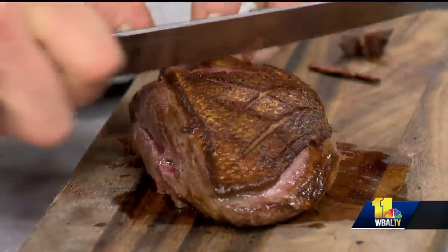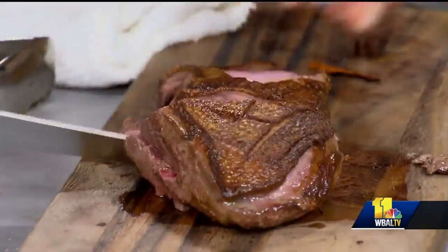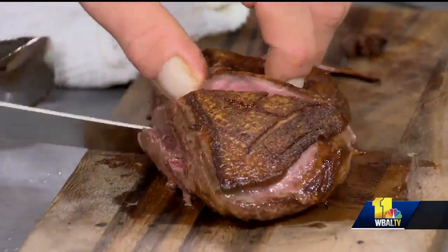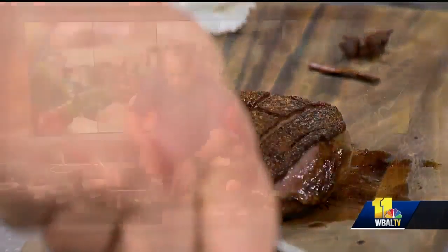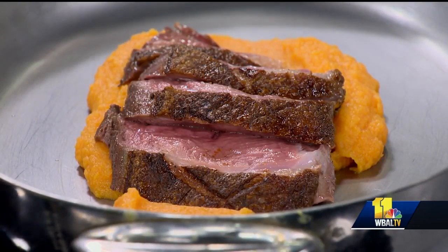Slice that up — look at that. Wow. Can you guys see that? Look at that — it's a perfect shot. I'm going to put it on this beautiful sweet potato mousseline. The sweet potato mousseline is just like a puree — roasted sweet potatoes in the skin, taken out hot, blended in a blender or Cuisinart with cold butter and whipped. A little bit of maple, a little bit of salt.